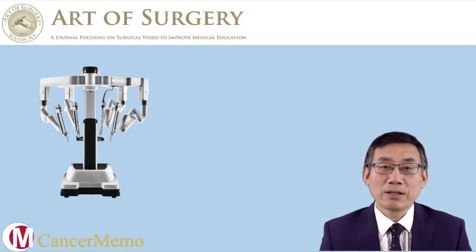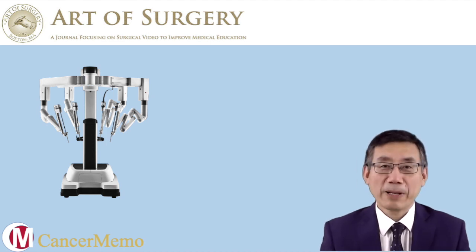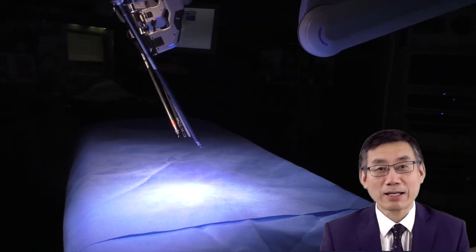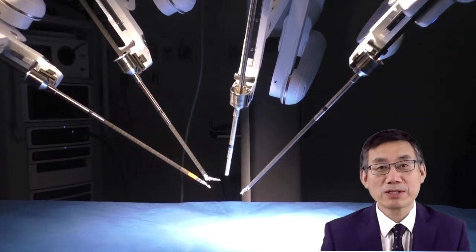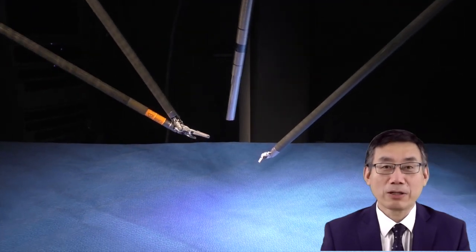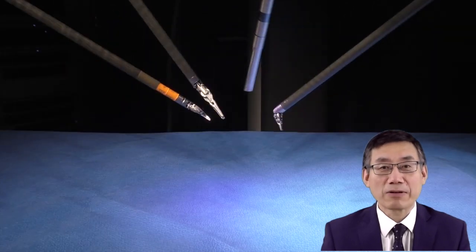The robotic system has three components. The first component is the patient cart. The patient cart has four arms. One arm carries the camera, which serves as the doctor's eyes. The other three arms carry three wristed instruments. Those instruments are placed into the patient's abdominal cavity and used to carry out the surgery.